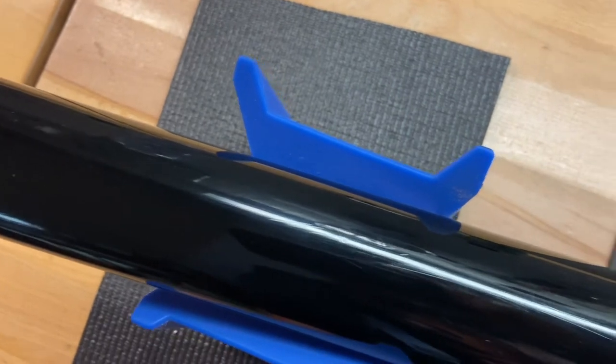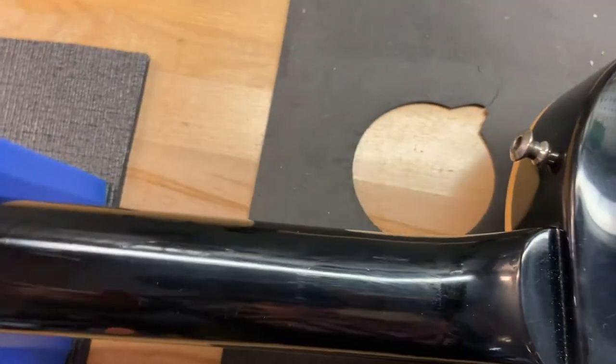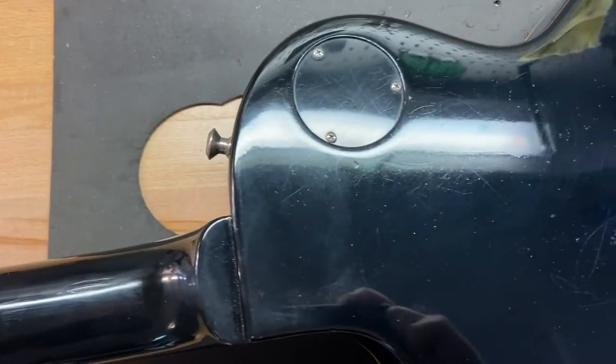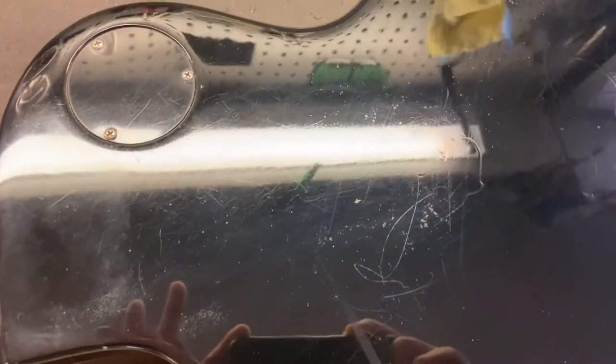It's got some dings on the back of that neck, and there's some wear right there. Let's check out the wear on the back — there is quite a bit of wear on the back, fortunately it's on the back, but there definitely is buckle wear on there, all throughout.